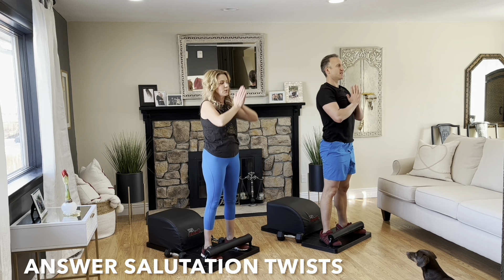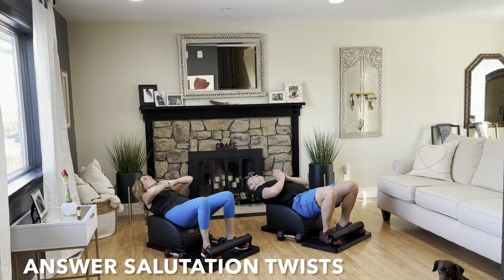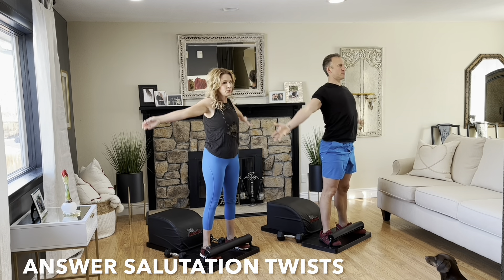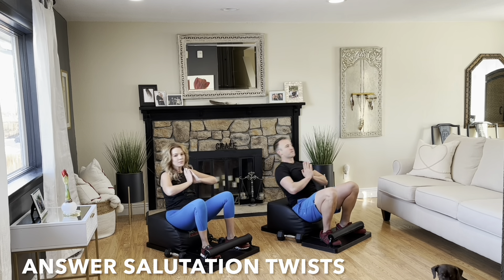Reach your arms out wide to the side, bring your hands back together, and let's finish strong.